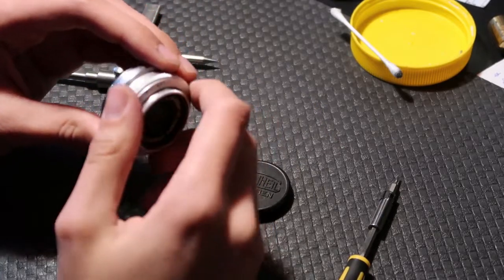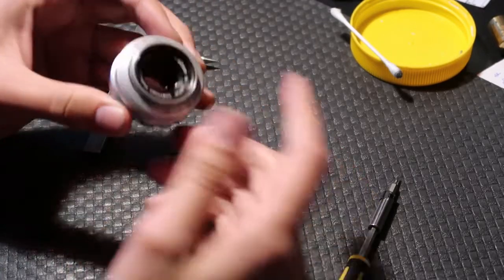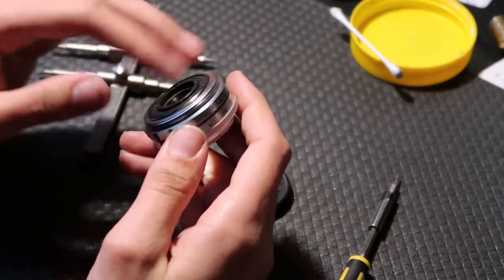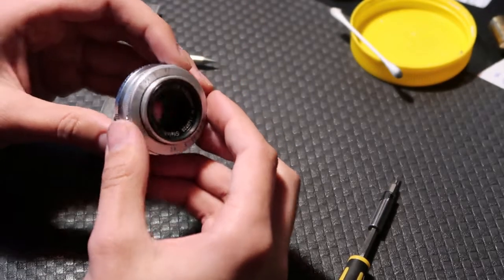When I got this lens, the focus ring was gummed up. This wouldn't turn at all, so you couldn't focus the lens, which makes it quite useless. That was because all the old grease had dried up in it, and I had to open it up and clean it out.